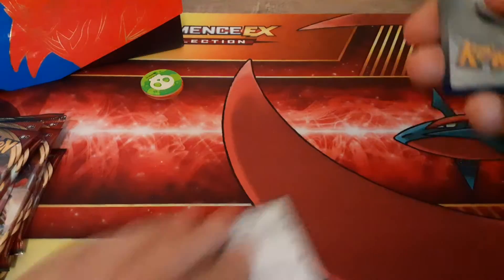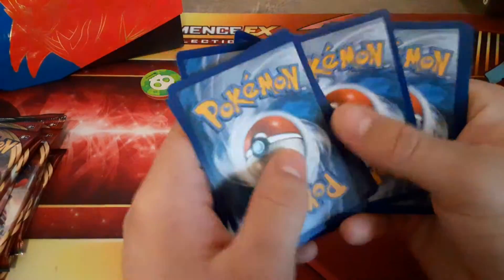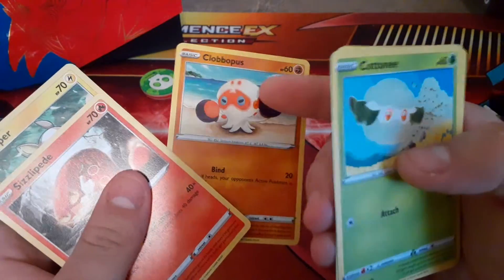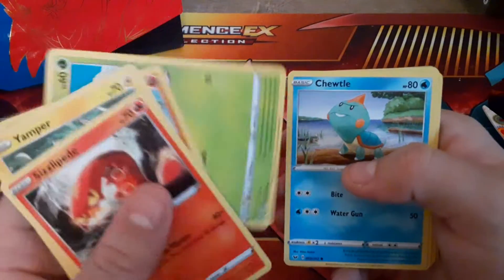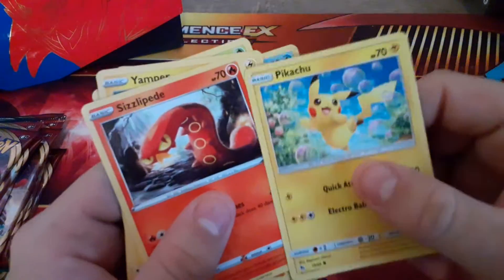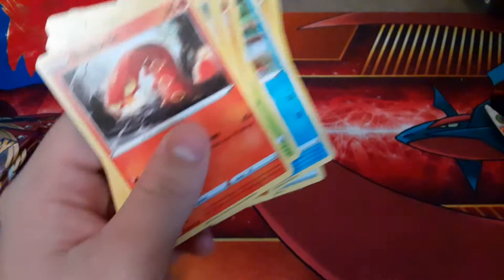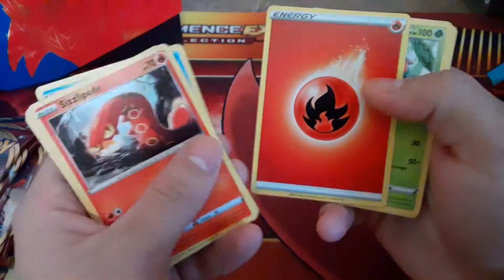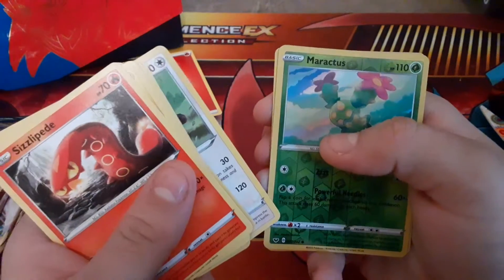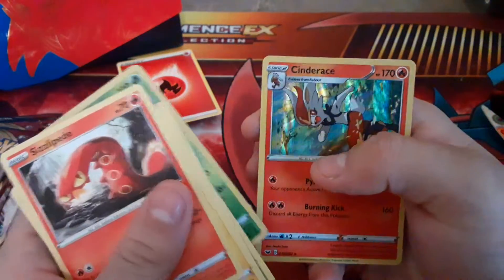First Sword and Shield pack, let's go! We have Sizzlipede, Yamper, Clobbopus, Clobbopus's evolution — his evo looks like something from Splatoon. Cottony. The energies are circle now, which is different. This is peachy comparing to Hidden Fates; they feel different too. Chewtle. They have effects on the energies now — that's cool. Thwackey, Lucky Egg, Duple, Miraculous Twins, and even the Holos are different. Holo: Cinderace. Very ironic since I did pick Cinderace.